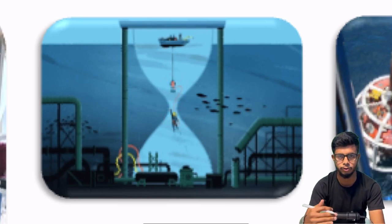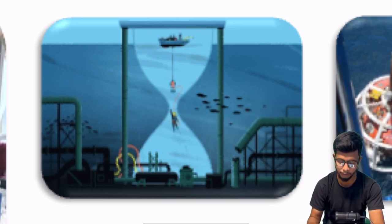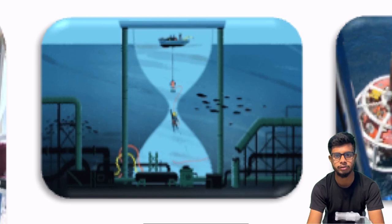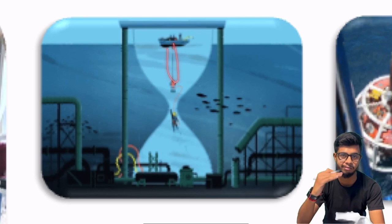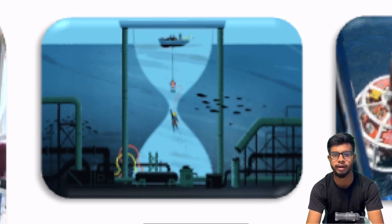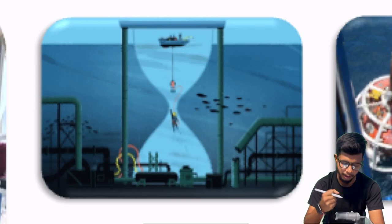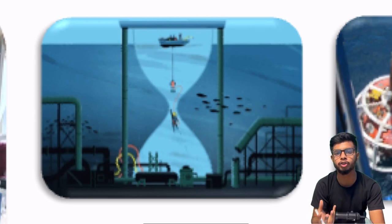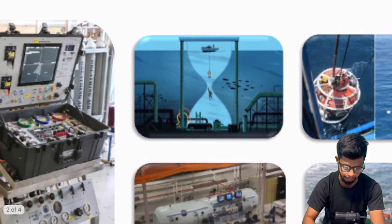The diving bell operates on the ocean floor at the seabed. Now, the vessel is connected to the dive bell. There are two things: first, there is a strong connection wire which holds the dive bell; second, there is a bunch of umbilicals.